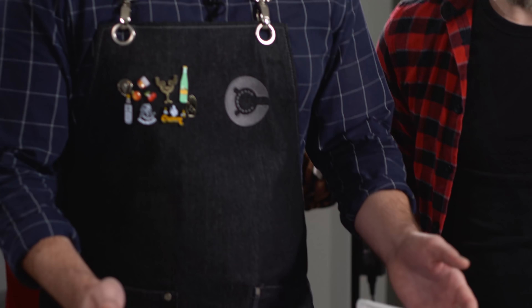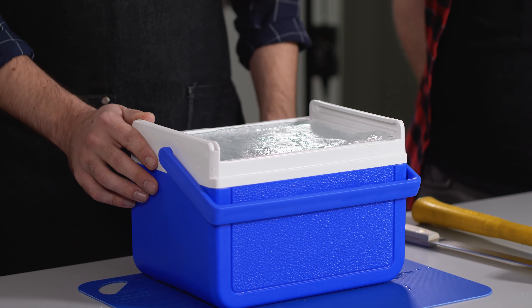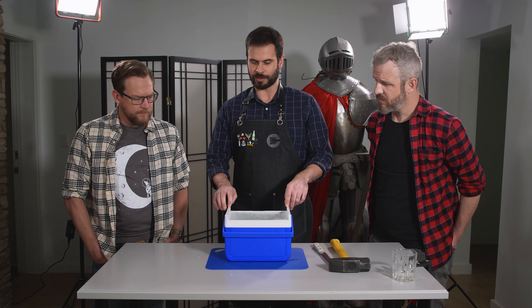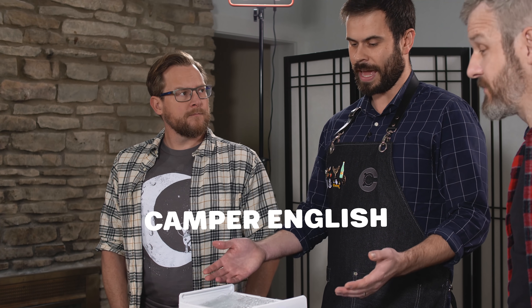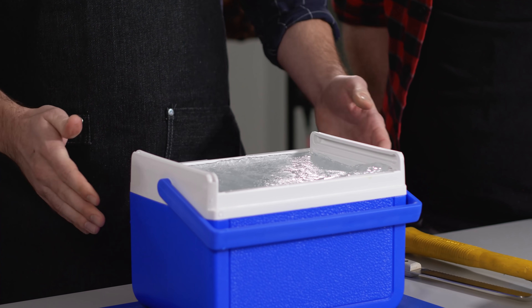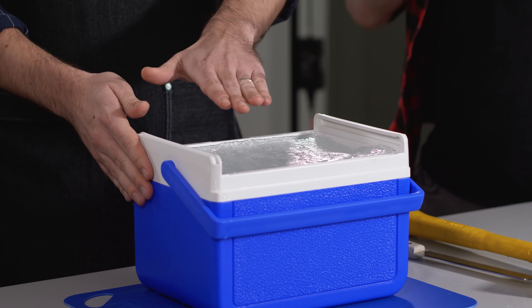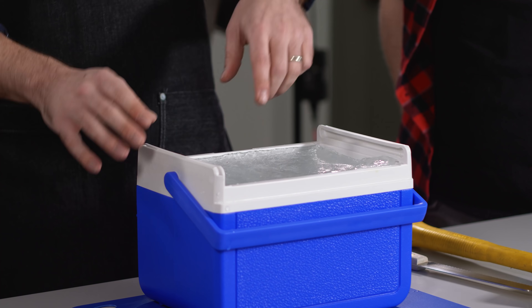What we have here is just a very simple cooler that fits about a six-pack of beer — you can get this for around 20 bucks on Amazon. The technique is called directional freezing, developed about 10 years ago by a guy named Camper English who figured out how to make this at home. I've removed the lid so there's no top on it. That leaves a device insulated on all sides except the top, which forces the freezing process to happen from the top down.